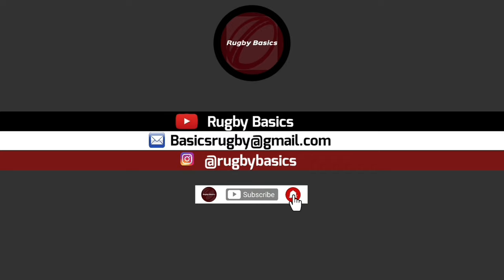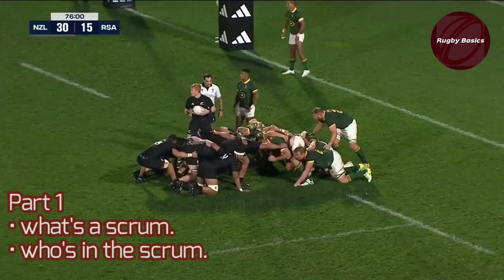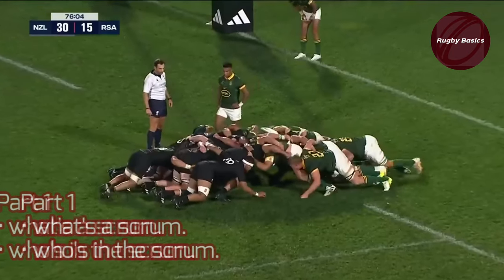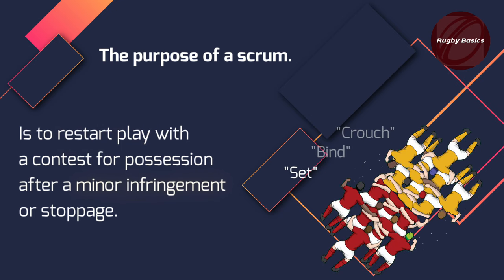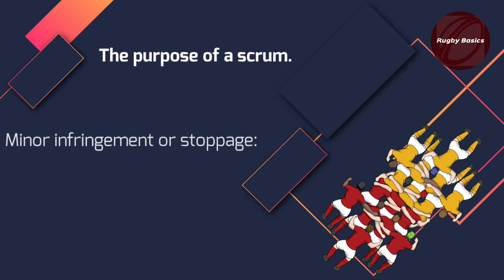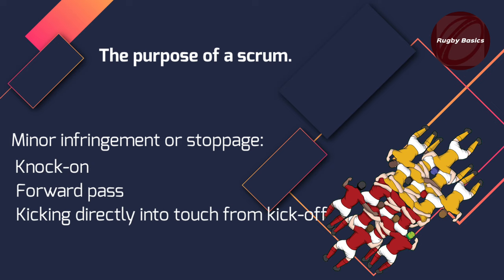Welcome to Rugby Basics, your number one rugby channel. Before we can go into detail about the scrum, there are a few things you first need to understand. The scrum is just a means of restarting play when a minor infringement has happened or play has stopped for some reason. Examples of a minor infringement would be something like a knock-on, a forward pass, or an error in a restart like a kickoff.